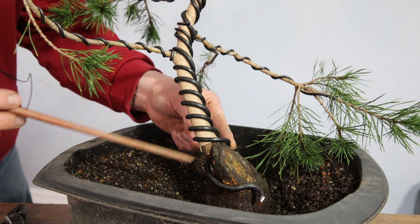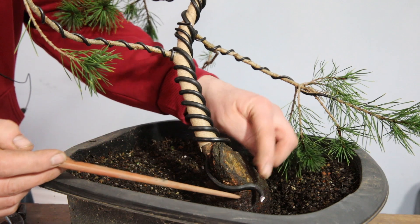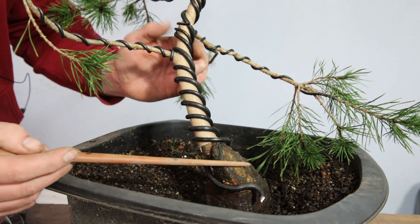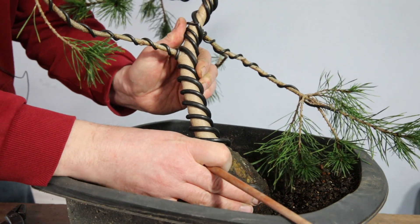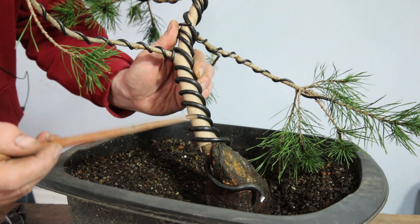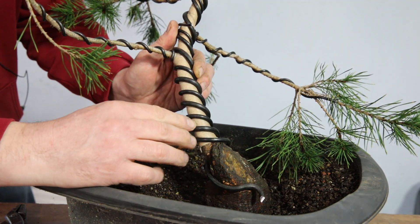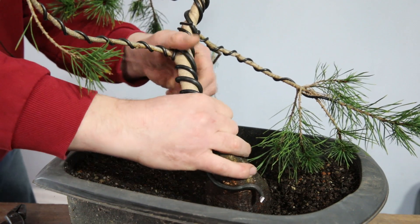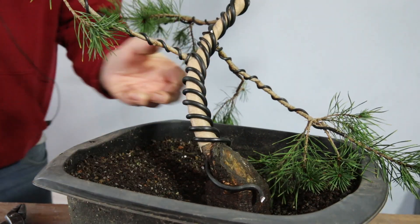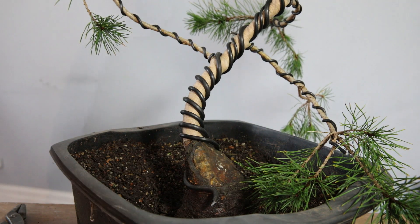What I did here was continue the thickest coil of wire around the tree and then put a bend in it, so I've got something to tie to if I want to put some kind of guy wiring or support to help me bend this around. I think this will take quite a lot of force to get a decent bend. I'm going to try manually bending this round, and once I've got it into something like the position I want, I'll have a look at applying a wire to hold it there. Oh, that's going nicely there.